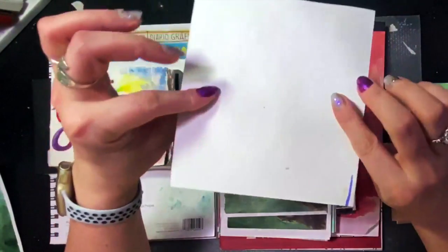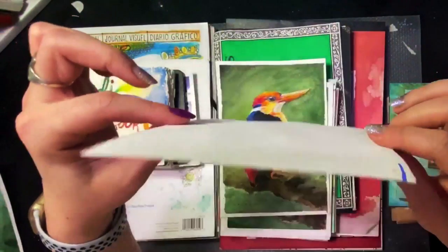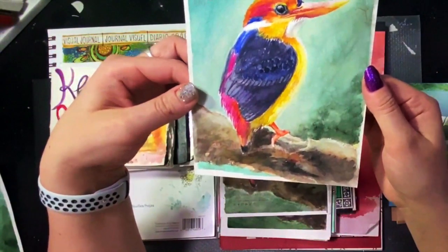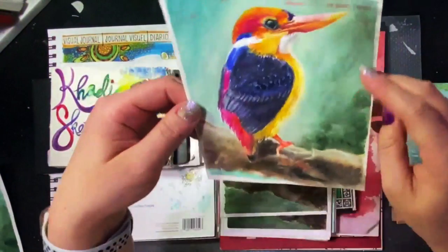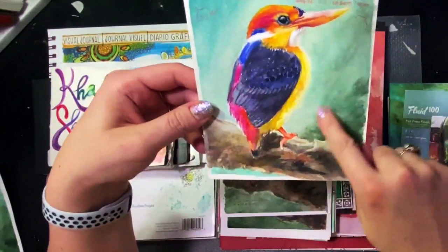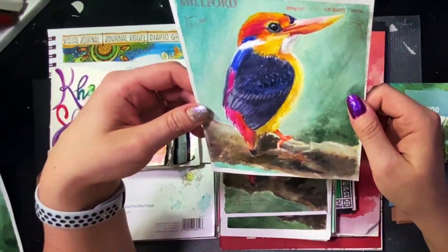It didn't warp that much, so maybe their claims are pretty accurate. It did warp a little, and I did tape it down, but it wasn't bad. It didn't warp like some papers that just totally bend in strange ways when you put a heavy wash on — and this is a heavy wash. I didn't have any problems. I do like Milford and I would try it again.